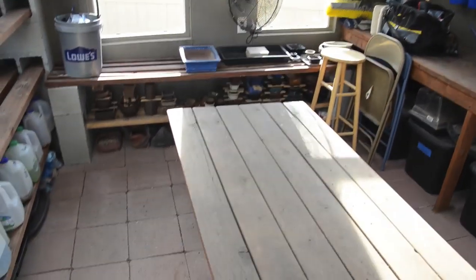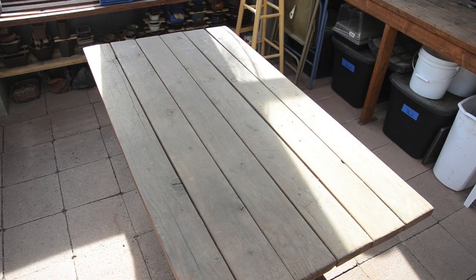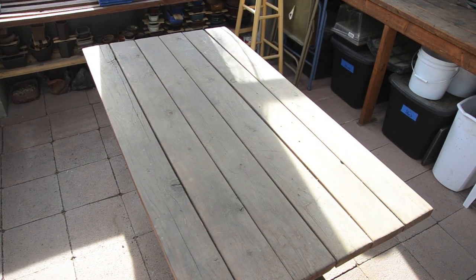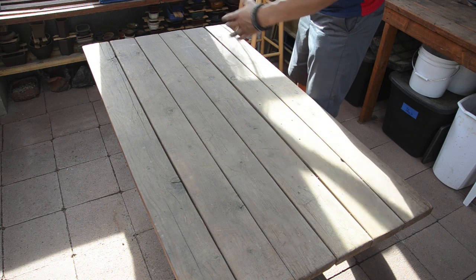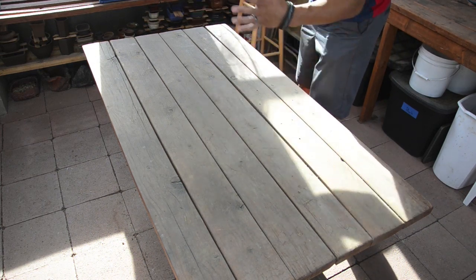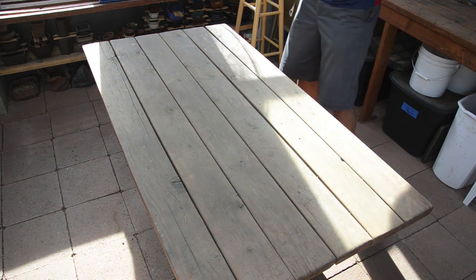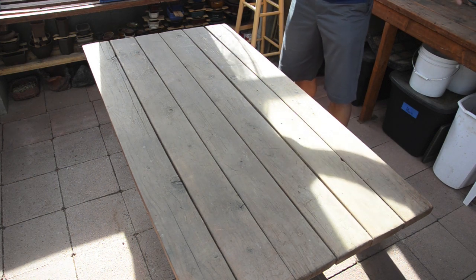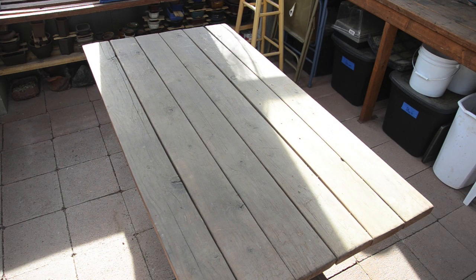This table right here is just some reclaimed scrap two-by-six lumber with cinder blocks underneath to reinforce it. The reason I went this route is so I can pick it up and move it around easily. If I've got a couple buddies coming over to work on stuff, we've got a good solid work surface — one or two people can work here, one behind me, and we can all tree-nerd out without disrupting each other.